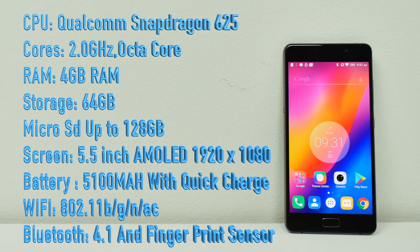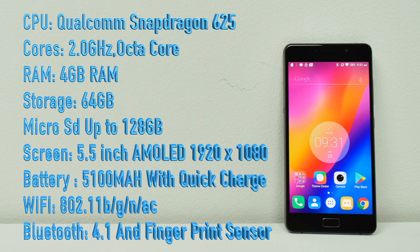Let's go over the specs real quick. For the CPU we have the Qualcomm Snapdragon 625, 8 cores at 2 gigahertz. It has 4 gigabytes of RAM and 64 gigabytes of onboard storage, along with a micro SD card slot — you can throw a 128 gigabyte SD card in there. The screen is a huge 5.5-inch AMOLED display at 1920 by 1080. It looks super crisp. I know it's not a flagship resolution, but 1920 by 1080 on a 5.5-inch phone looks great.